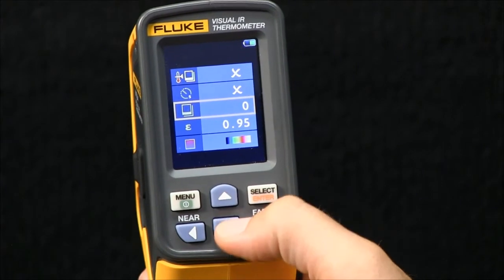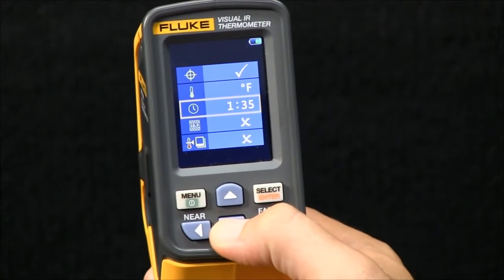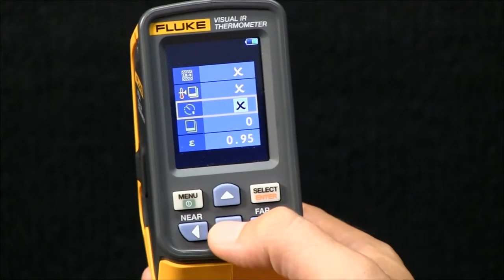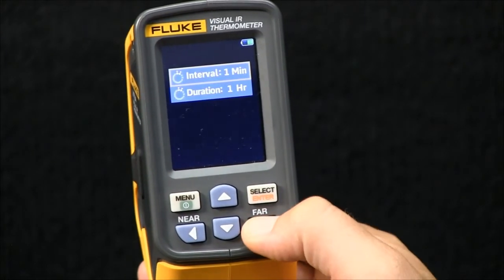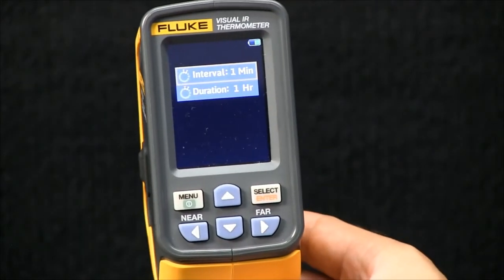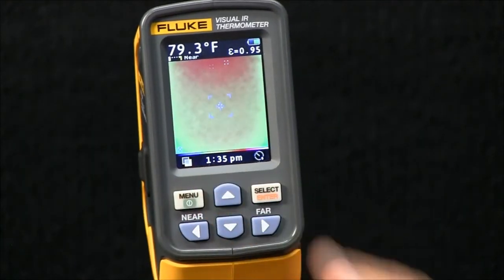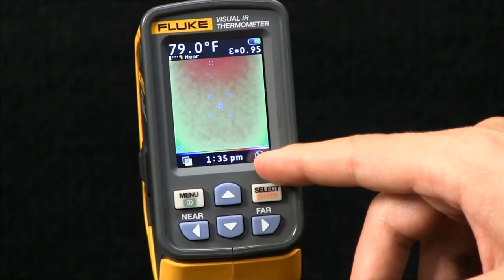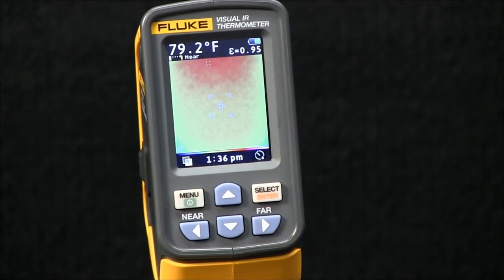It'll take you back to the menu. Go to the alarm feature and enable it. We can double-check that the alarm settings are as we left them. Hit Menu, and now you can tell that the alarm is on by looking in the bottom right-hand corner. This will begin taking images every minute for an hour.